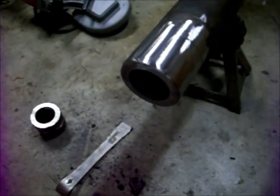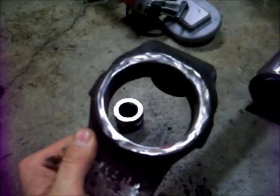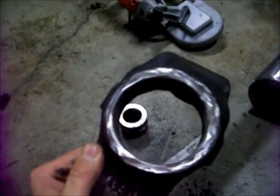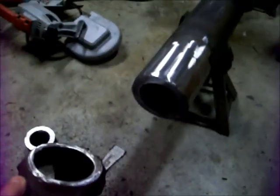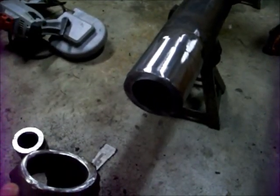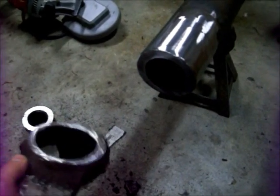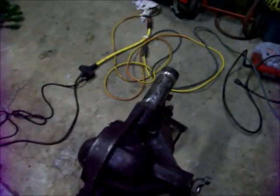We've polished up the end, knocked off any high spots from the cut, done the same to the inner knuckle and we're ready to put them together as we saw in the other video. That is how you do a cut and narrow when you're going to do a cut and turn. Narrow that Dana 44 down and the same procedure is done on the other side and you're set. Thanks for watching.